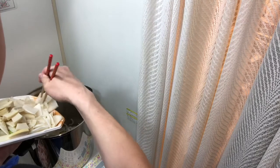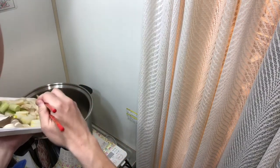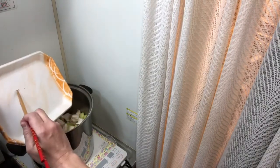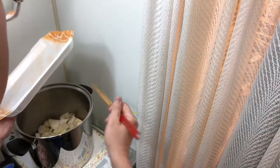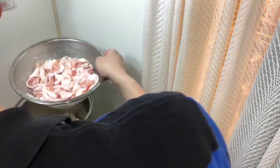Normally this dish includes konnyaku — the guilt-free yam cake — but I ran out. Also, I couldn't find carrots today, so I apologize to the carrot enthusiasts. Then finally, the washed and rinsed pork — adding that in now.